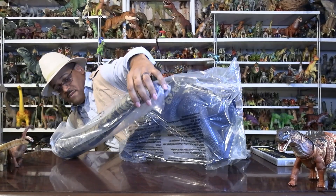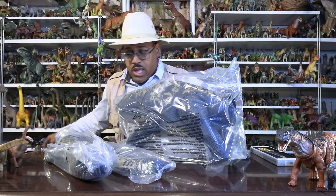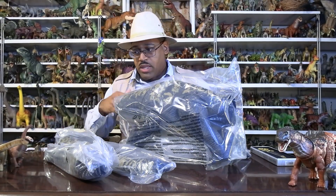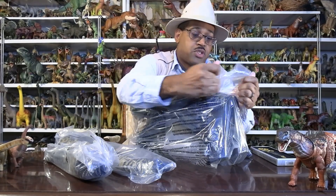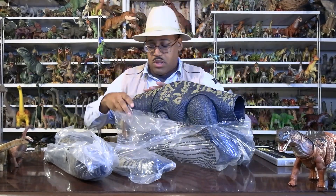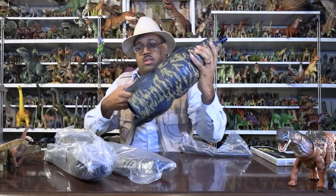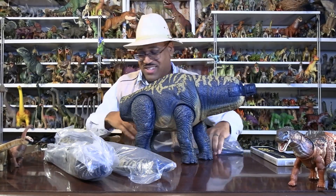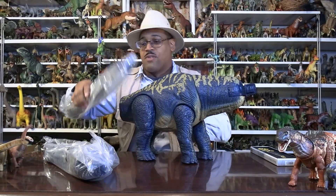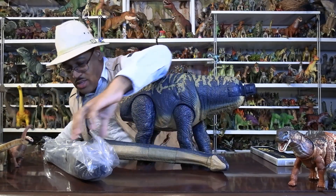So the other sauropods — the Brachiosaurus and the Apatosaurus — all came with the body and neck; the Brachiosaurus had the tail separate, the neck separate, and the body separate. Here there are four parts. The first and largest of them is the body.